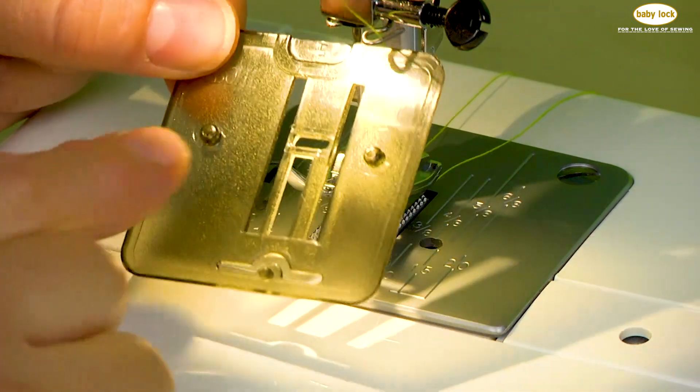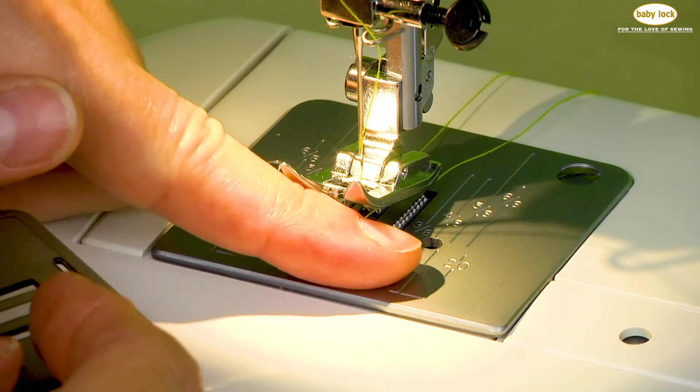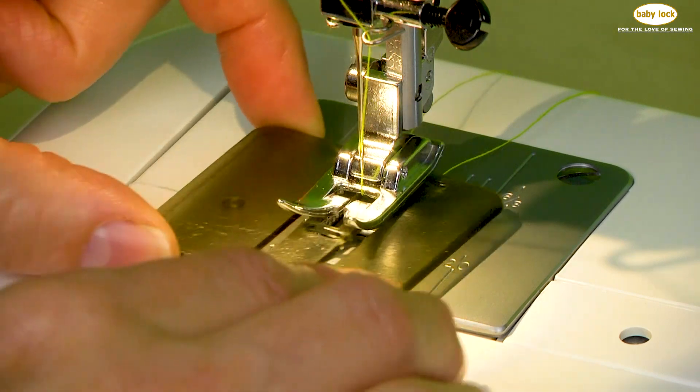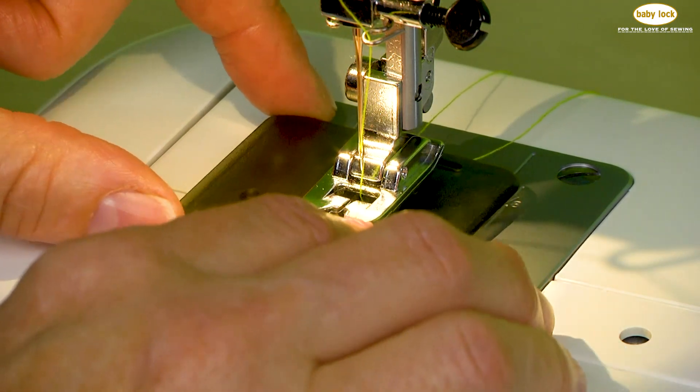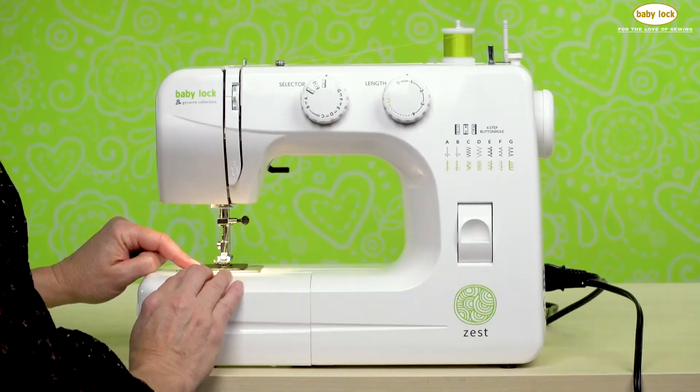On the back side you'll find that there are three pins. These pins fit in the three holes located on the needle plate. Simply align the pins with the holes and press down to put the darning plate in place.